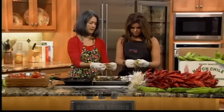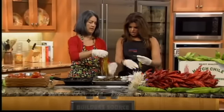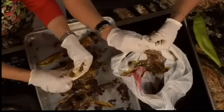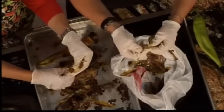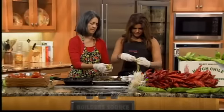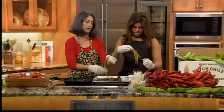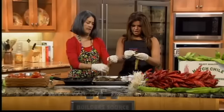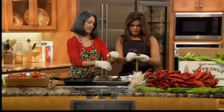After you peel it, open it up and run your hand down to get the seeds out. Don't be afraid of it — it's not alive. You can't do anything wrong to it. It's actually a fruit, not a vegetable. Wasn't that an interesting fun fact?